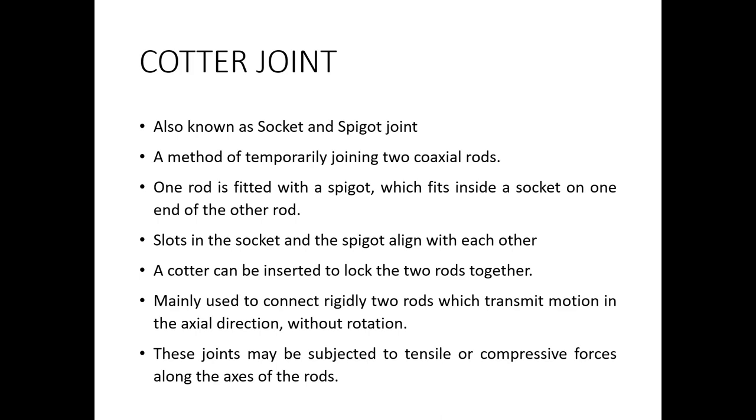Cotter joints cannot be used in cases where the shafts have to transmit rotatory motion. They are only used in cases where there is a load that is transmitted axially through the shafts.